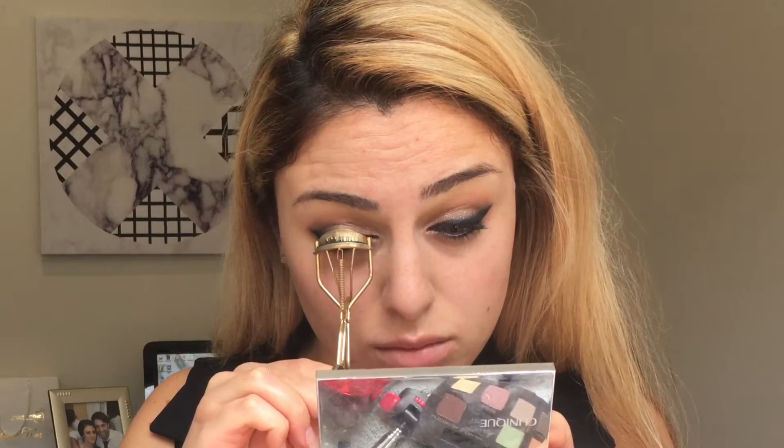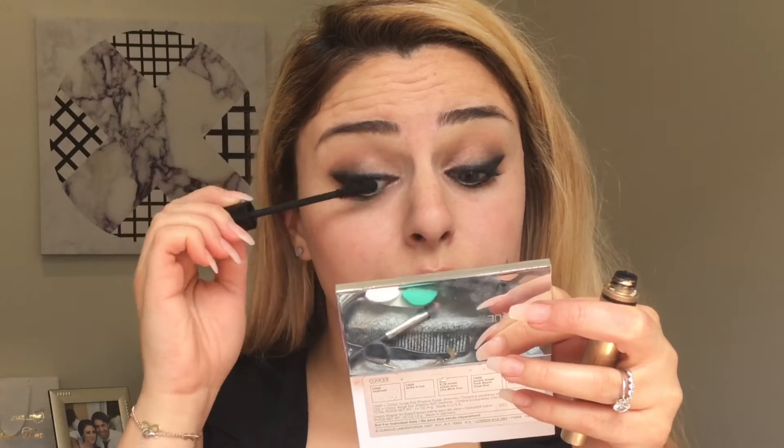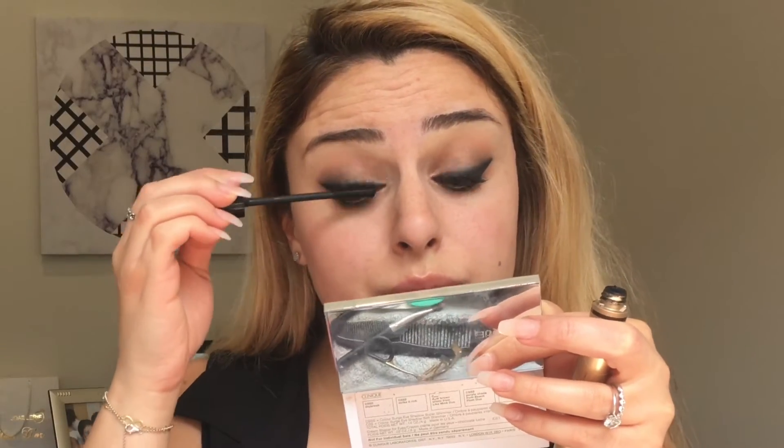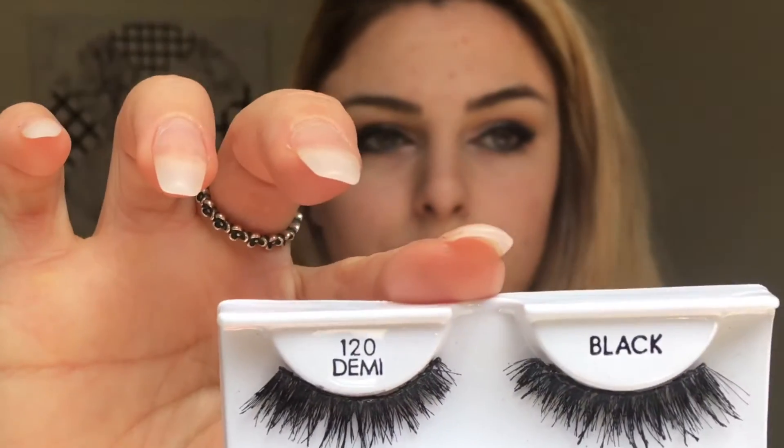Now I'm curling my lashes and I'm using the Bésame Orient mascara in the shade black. For lashes I'll be using the Ardell 120 Demis — my all-time favorite for a natural sort of glamorous effect — applying those with tweezers.